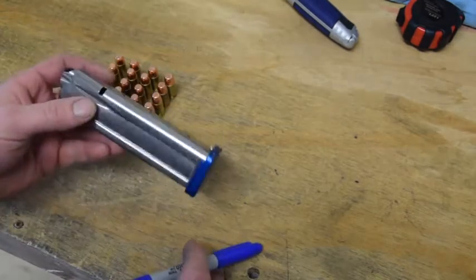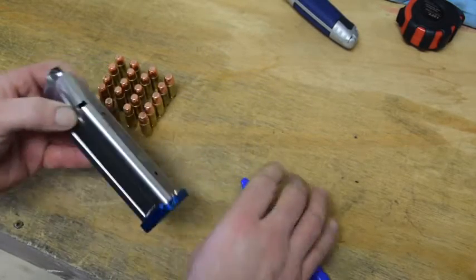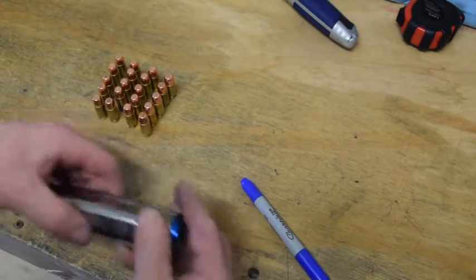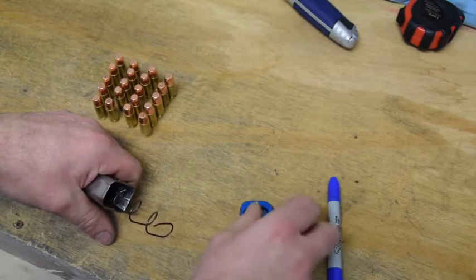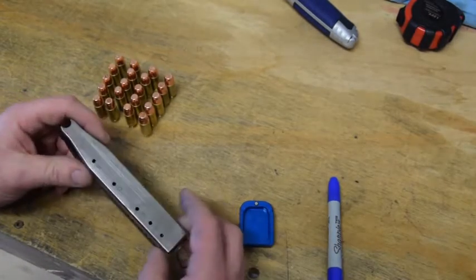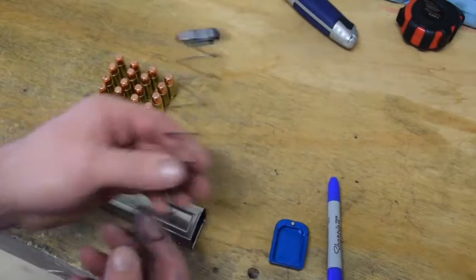This is a Grams Spring and Follower FKS-11 kit inside of a brand new STI-40 tube. Haven't seen the 9's yet but the 40's look like they're going to work the way they're supposed to — it's definitely an improvement. These might be the best tubes now; we've got to shoot them a bunch to know. It's early March 2017.